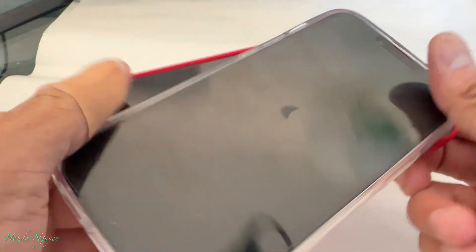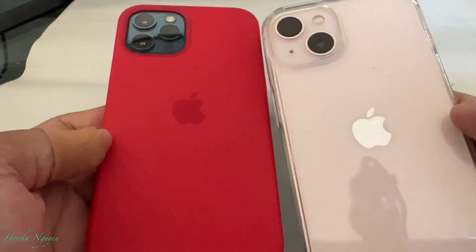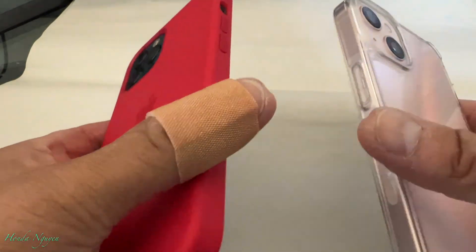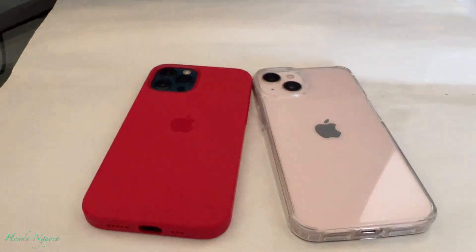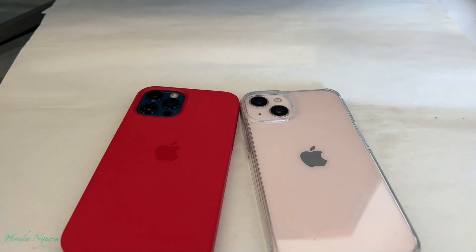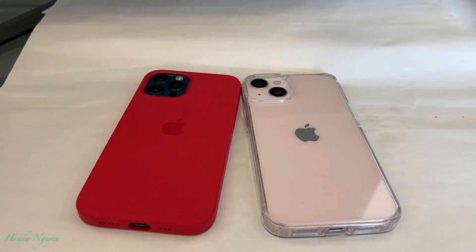So there you go, guys. Your question was: will the iPhone 12 case fit the iPhone 13? And the answer is no. If you guys liked the video, please hit the like button. And if you guys haven't subscribed yet, consider subscribing — it really helps out the channel. I appreciate you guys. I'll see you guys next time. Take care, bye-bye.